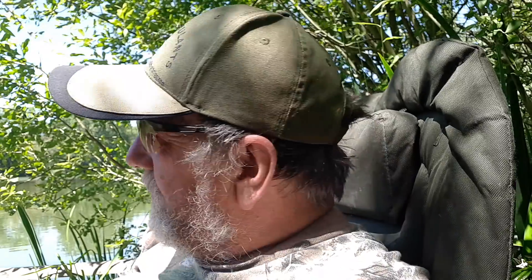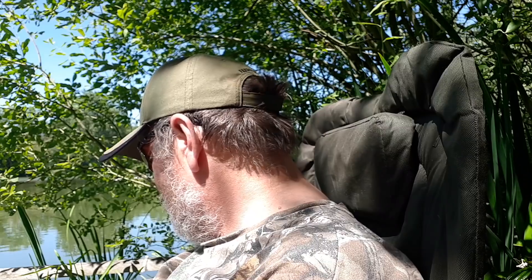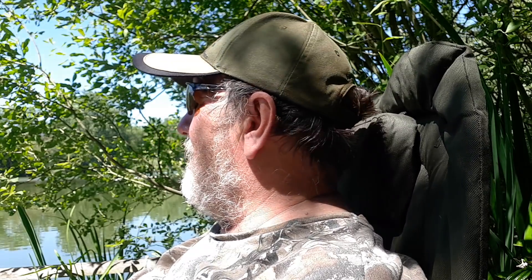I'm here at my runs water. The tackle I've got with me is a little bit overgunned — three and a quarter pound rods, 16lb mainline and 16lb bottom baits.